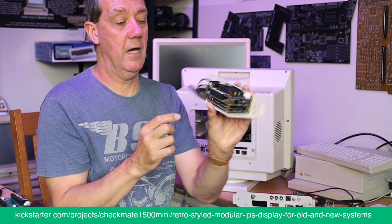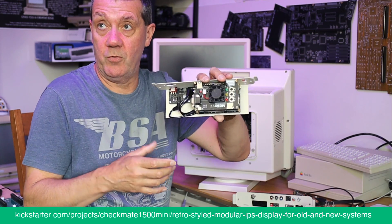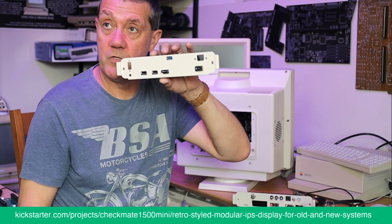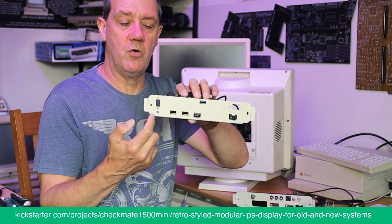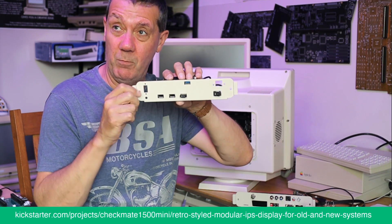You just take the HDMI out and run it into the monitor, and you've got a MiSTer with all the benefits. On the back you can see the ports, and you do have analog audio and a 15-pin video output.